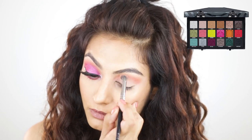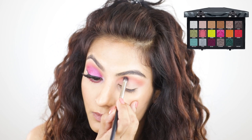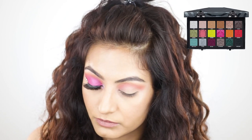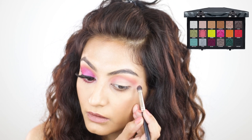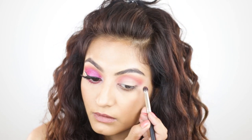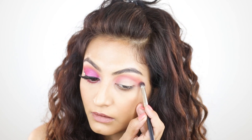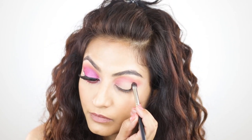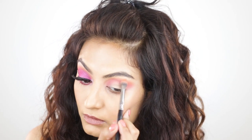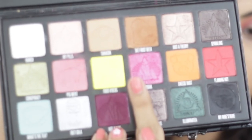Next I'll go back with the 204 and re-intensify the orange shade, then take the 228 again and re-intensify the pink. I'm also starting to pay attention to the outer V — stamping eyeshadow in and then blending it out: stamp, blend, stamp, blend. Once I'm done with that, I'm using the 204 to marry and blend all the colors together for a beautiful seamless blend.